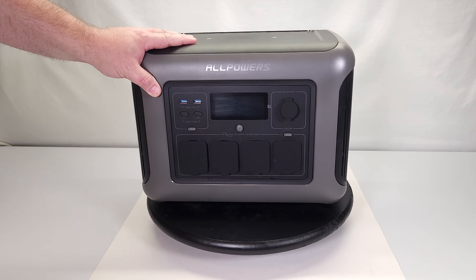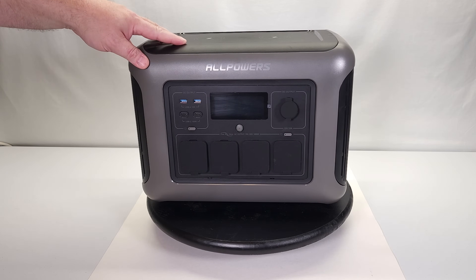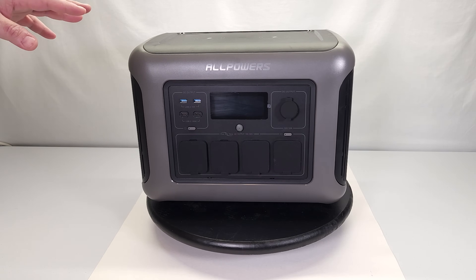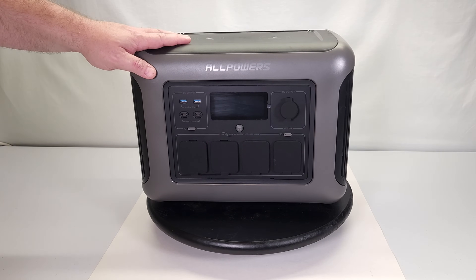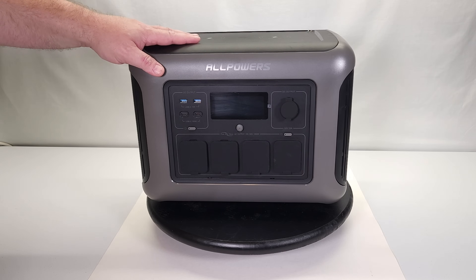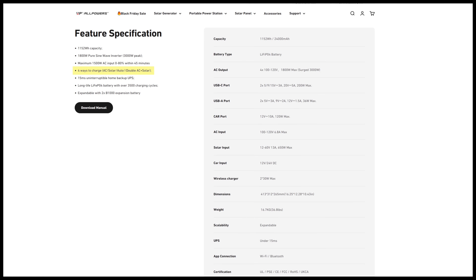This device supports dual charging, meaning you can charge it via AC wall power and solar power simultaneously. Interestingly, the manual doesn't mention this anywhere, but on their website under feature specifications it clearly lists four ways to charge: AC, solar, auto, and double AC plus solar.